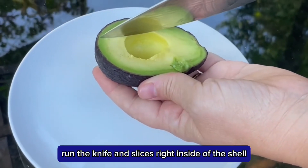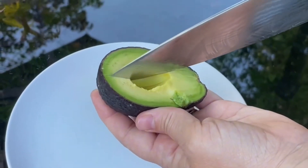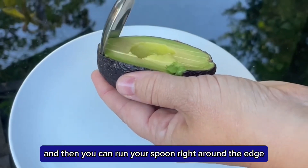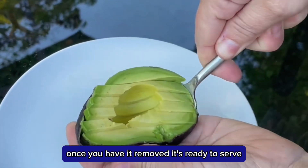Run the knife in slices right inside of the shell and then you can run your spoon right around the edge. Once you have it removed, it's ready to serve.